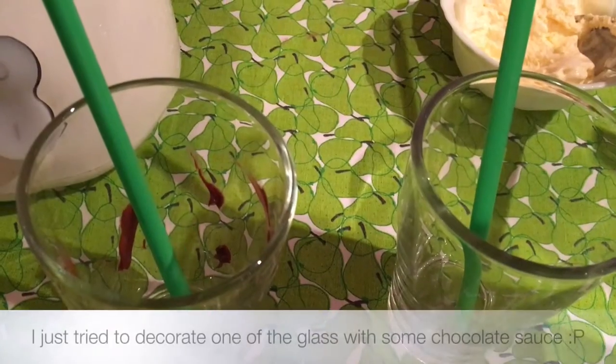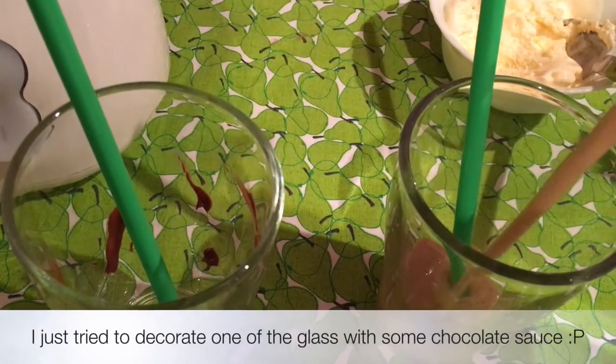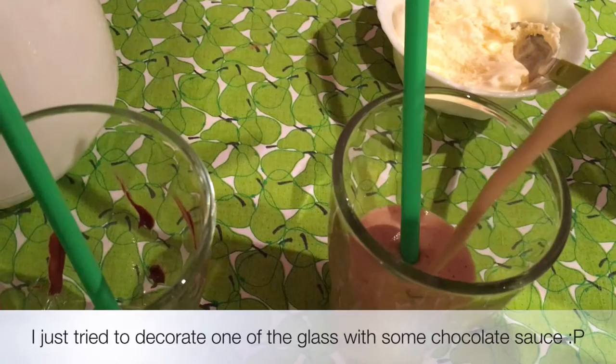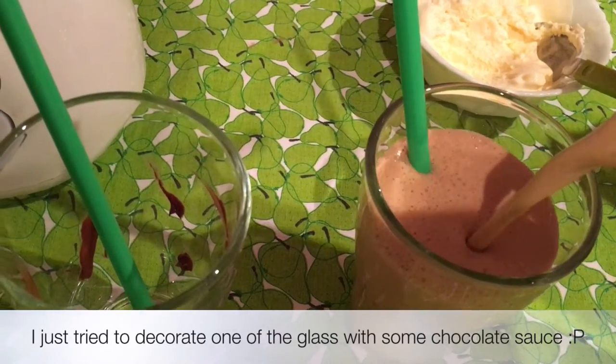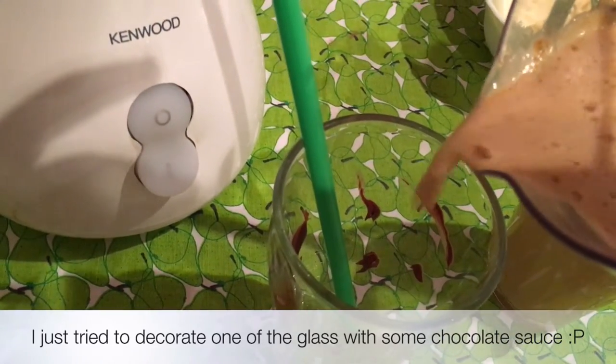So here we have our mocha frappuccino. Pour into glasses and top it up with some whipped cream, some vanilla ice cream, or even decorate it with some chocolate sauce. Enjoy!